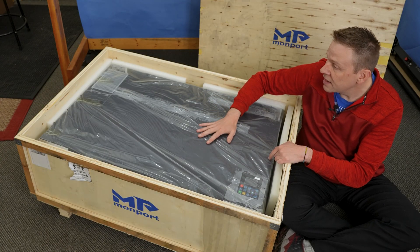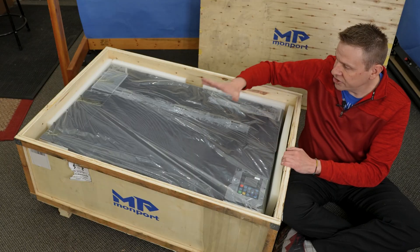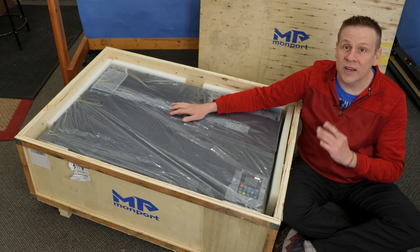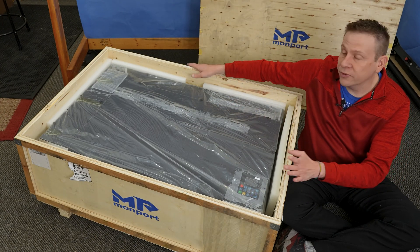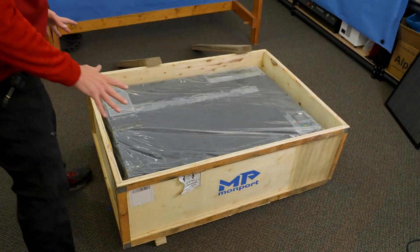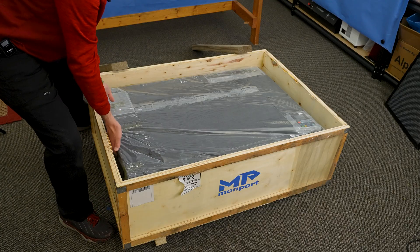The rest of the pieces and parts that come with the machine are stored within the work area. In a second I'm going to get some help and lift this out of the crate and onto the table. Moving this machine — whether in the crate or not — is going to take two people, because the base machine alone weighs about 89 pounds, and I'd guesstimate another 20 to 30 pounds for the shipping crate itself, putting it well over 100 pounds total.